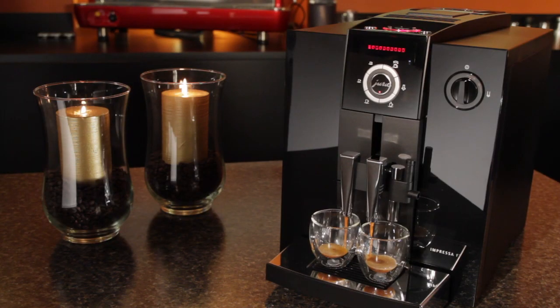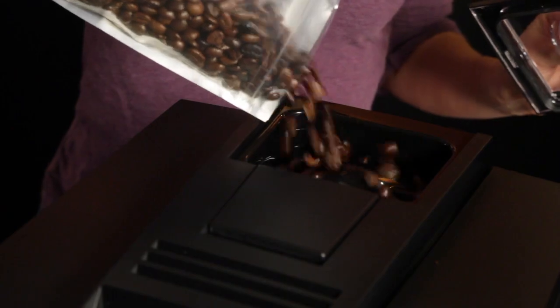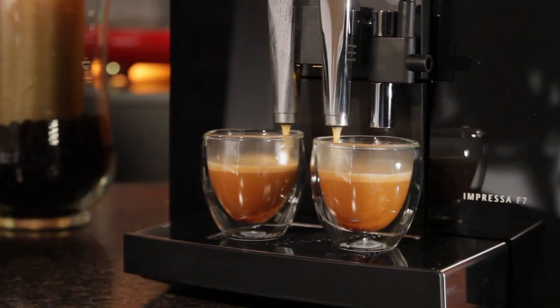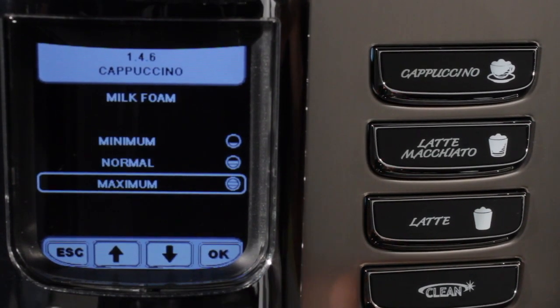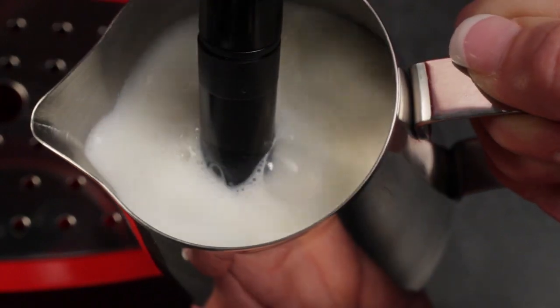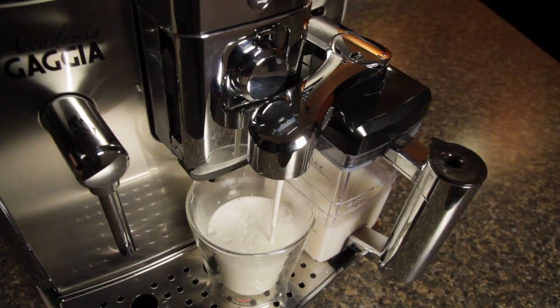With super autos, the machine does some or all of the work for you. Load it with beans, push a button and it does the rest — the grinding, tamping and extraction are all automatic. You still get some control with the ability to change things like grind, temperature, dose and volume. Within super autos there's a range of options in how they deal with milk, from manual frothing with a steam wand to auto frothing wands and a variety of other devices which do it for you.